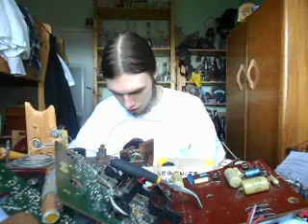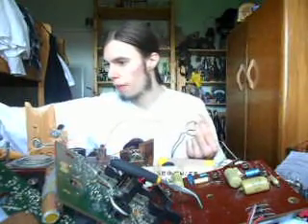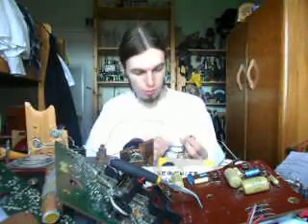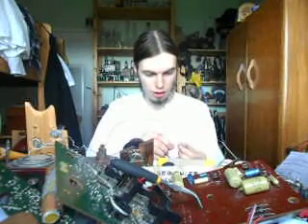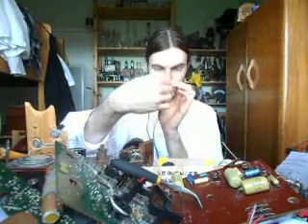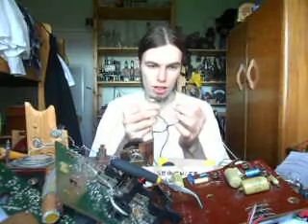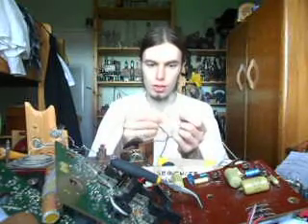Now if we plug in this power supply, taking care not to create a short circuit, we'll be able to find the polarity using this diode. I'm just going to connect it like that — and if this lights up — there we go, you can see it's lit up. That means the side of the diode with the line on it is pointing towards the ground connection, and the other side is pointing towards positive.